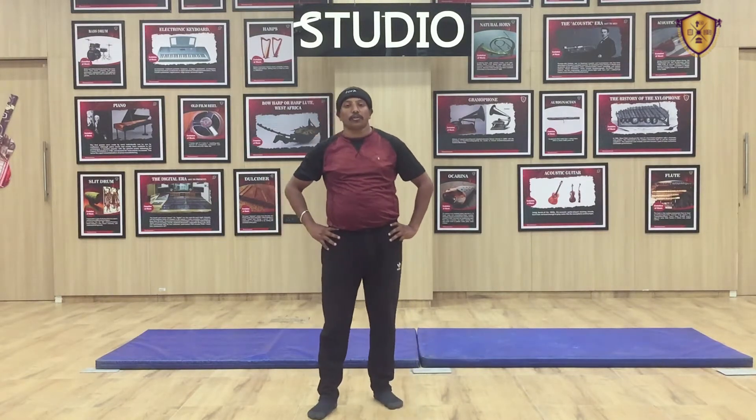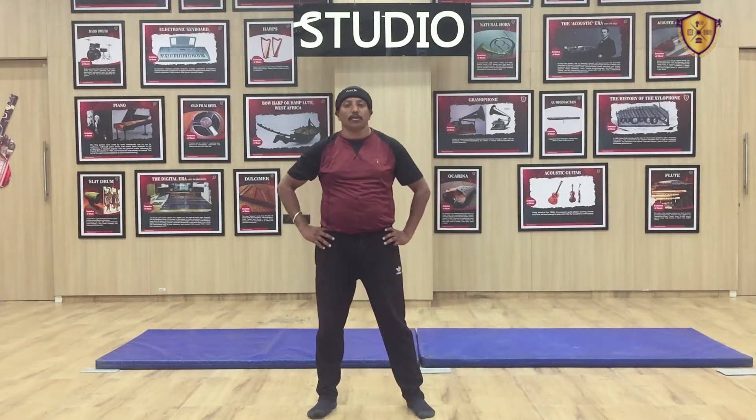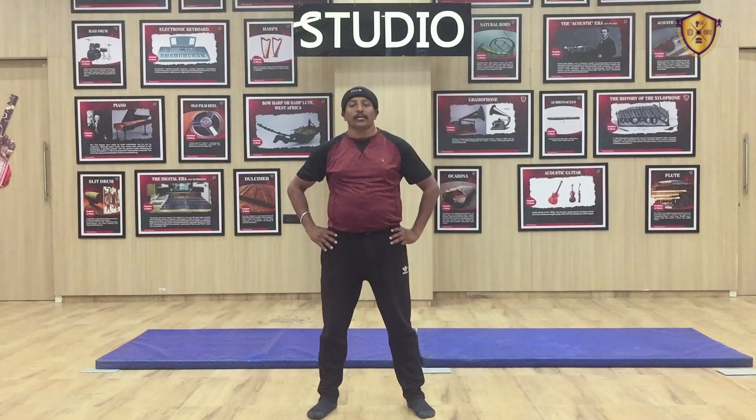After neck rotation you have to do head side and up-and-down exercise. This exercise you have to do 10 times. 1, 2, 3, 4, 5, 6, 7, 8, 9, 10. Now you have to do head side: 1, 2, 3, 4, 5, 6, 7, 8, 9, 10.